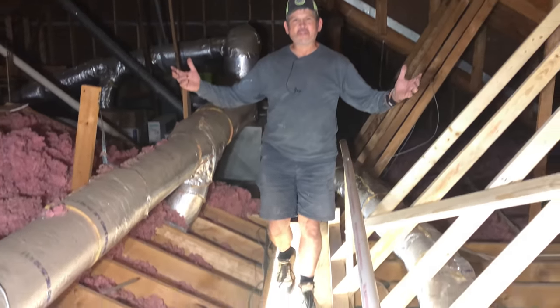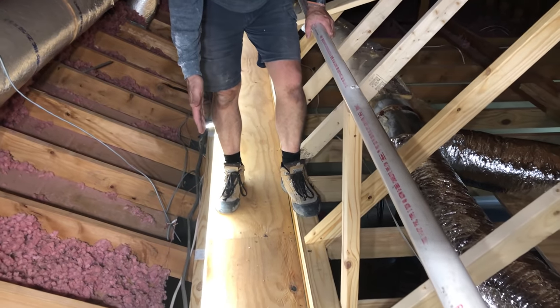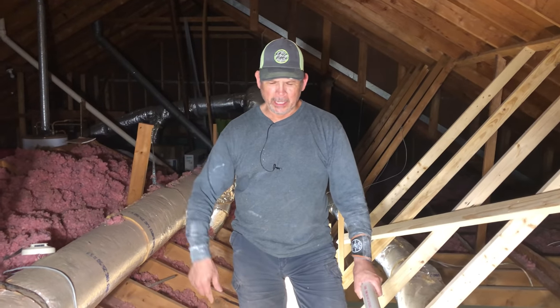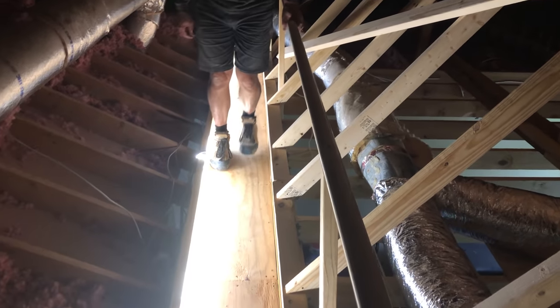Check this out, gang. I've never felt so safe walking in an attic. Got a catwalk with aisle lighting and even an approved handrail. Hit the lights, bud. Let's see this thing in the dark. Look at that. Nice.